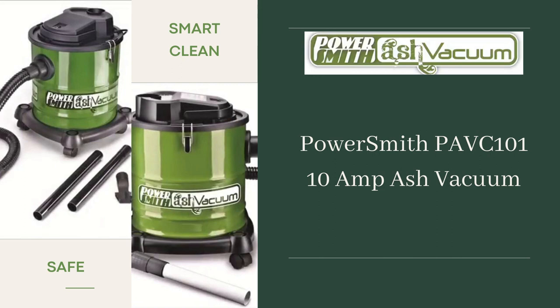For more information about the PowerSmith PAVC-101, click the link in the description. If this was helpful, please like this video and remember to subscribe.